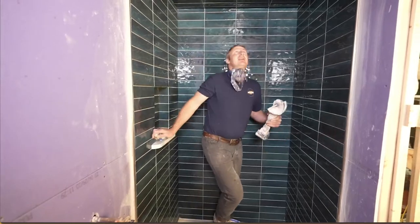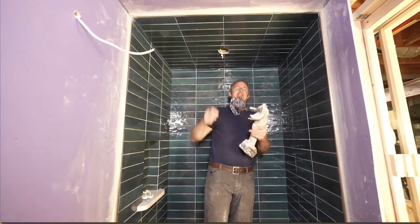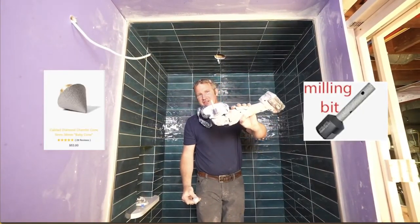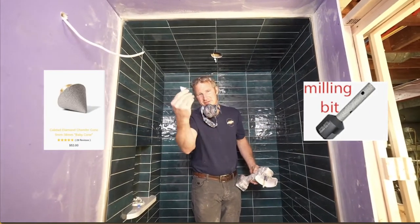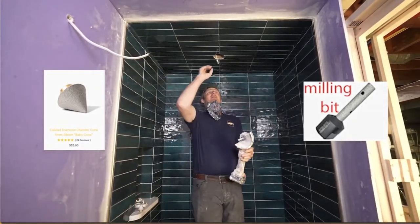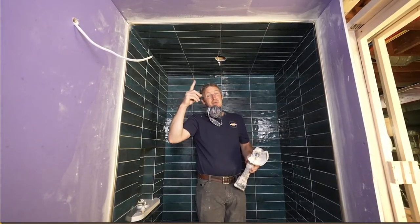If you haven't cut perfectly around your shower light, you can use one of these milling bits. There are two different types: one is a straight 3/8 inch rod with diamonds on it, and then you have the cone-shaped one. Either one works, but it's great to have them on a grinder. This is ceramic so it's going to be really easy to work with.